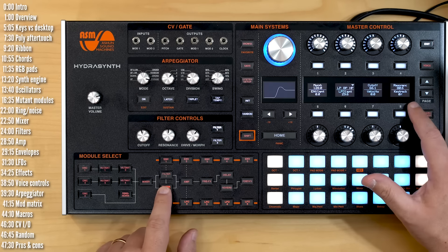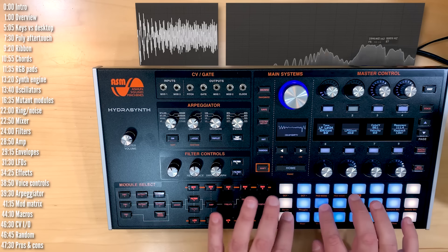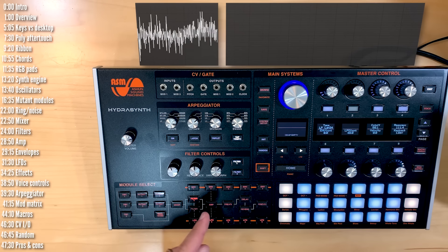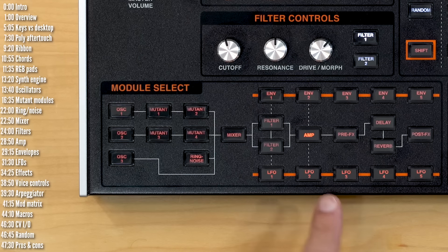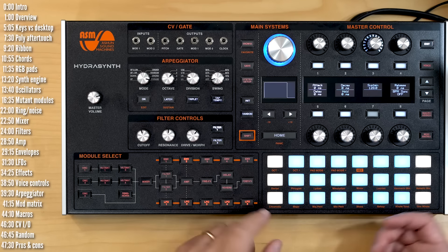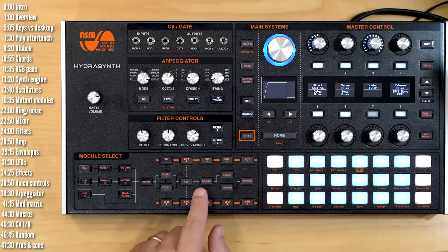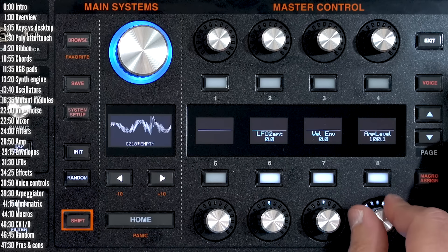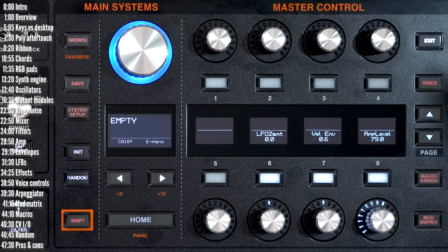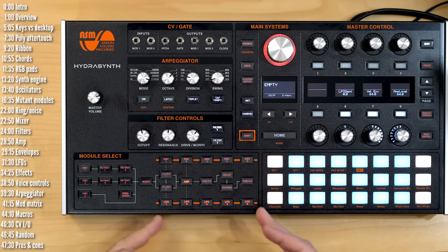Both filters have key tracking that goes from zero up to 200%, so you could play the filter if you wanted. Let's move on to the amp module. You've got direct routing to LFO 2 and envelope 2. Envelope 2 is your basic ADSR. You have a general level control and also an ability to tie velocity to the amp.